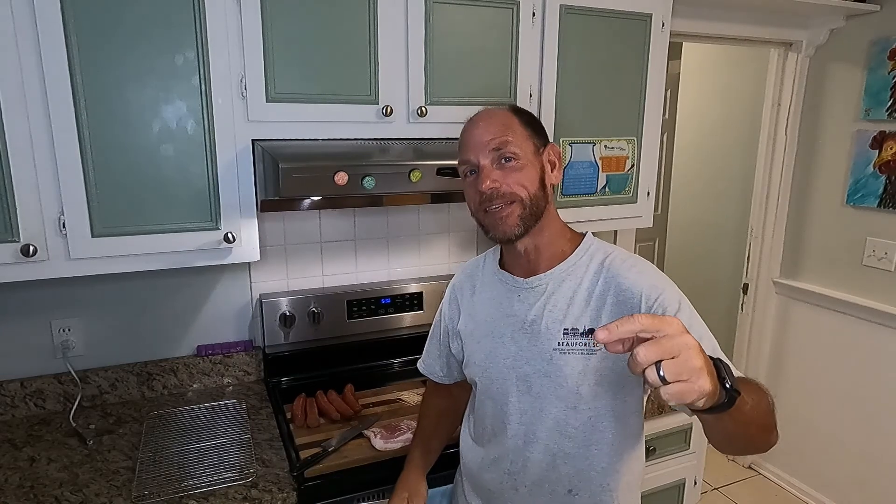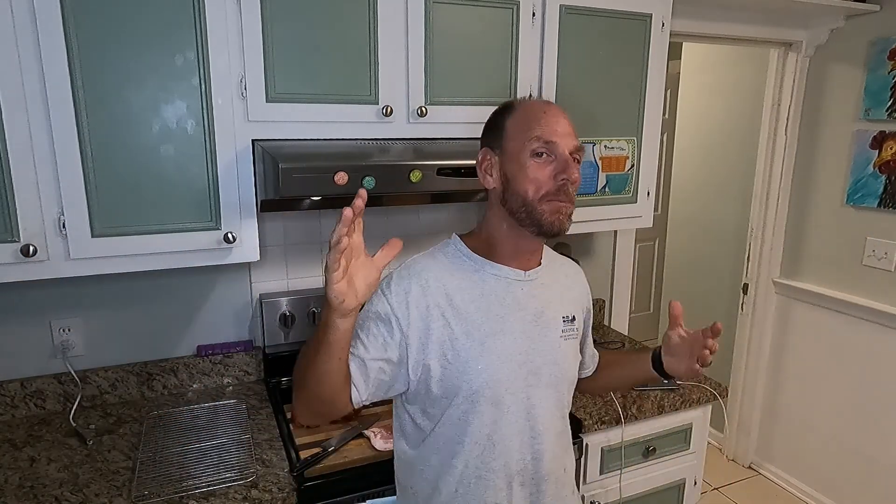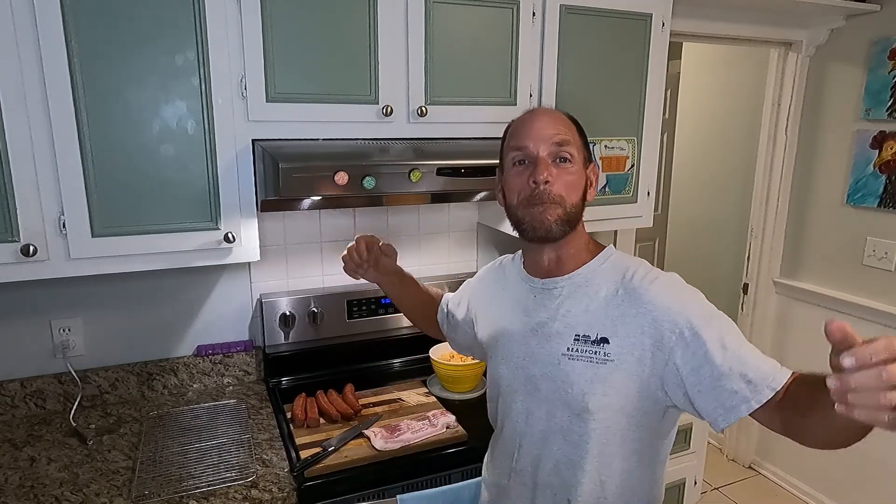Welcome to No Coffee Needed. I'm Chad, right here in the heart of Myrtle Beach, South Carolina. I'm so glad you're joining us today — have we got a surprise for you! Before we get there, if you haven't already, hit that like button, ring that little bell so you'll know every time we post a new video, and please hit the subscribe button. We'd love to have you as part of the No Coffee Needed family.